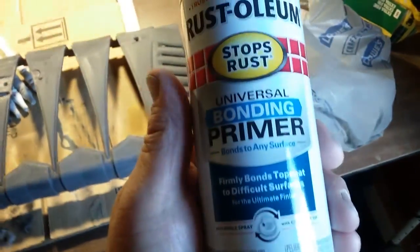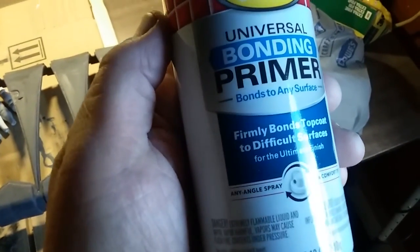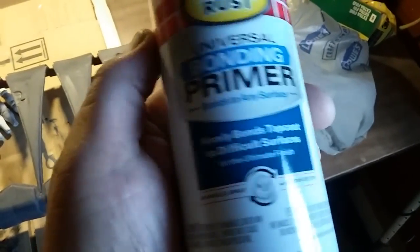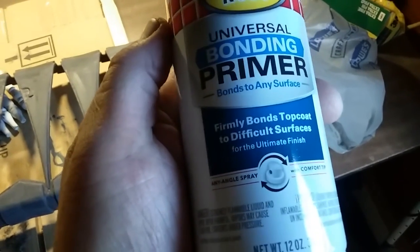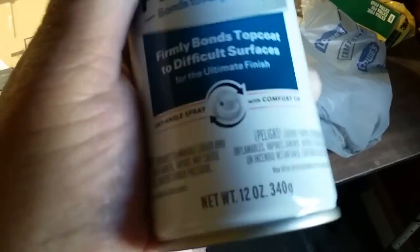First step: the bonding primer. This is the first step — universal bonding primer. Firmly bonds top coat to difficult surfaces for the ultimate finish. Any angle spray, comfort tip.